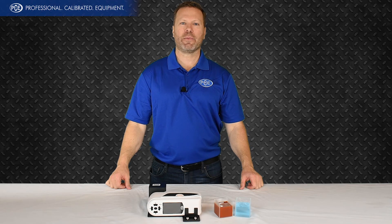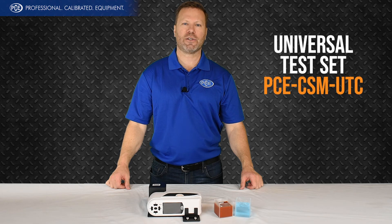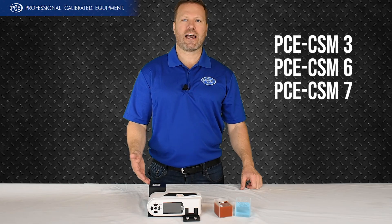Hi, I'm Andy with PCE. Today we're gonna be looking at the Universal Test Kit. It's used for checking liquids and powders. This works with our CSM3, 6, or 7.